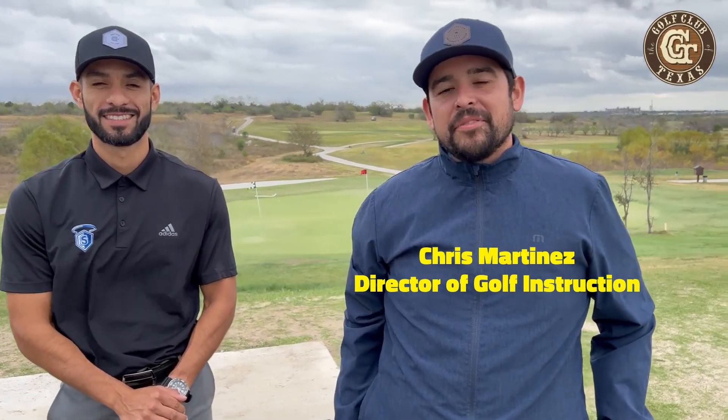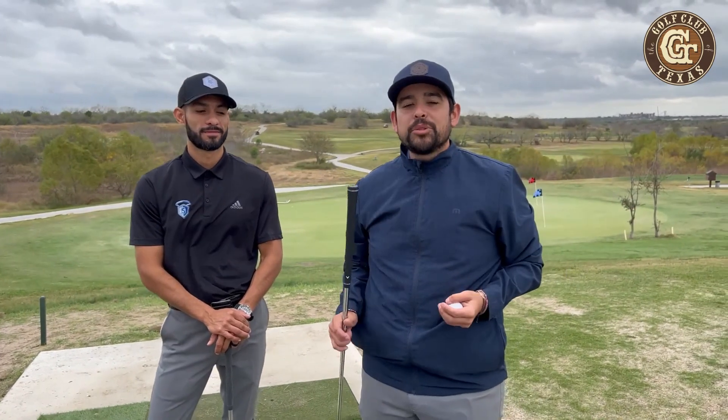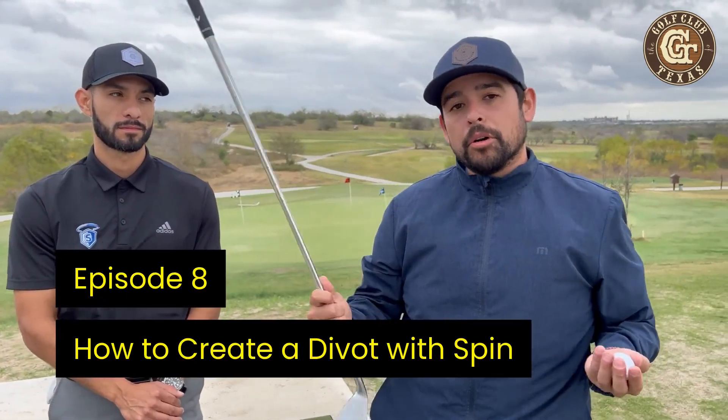Welcome back to GCT Academy and Making Golf Your Thing. I'm Chris and I'm Arnie. We just showed you how to fix a divot or a ball marker — apparently that's a thing now — but we are going to show you how to make a divot or a ball marker.